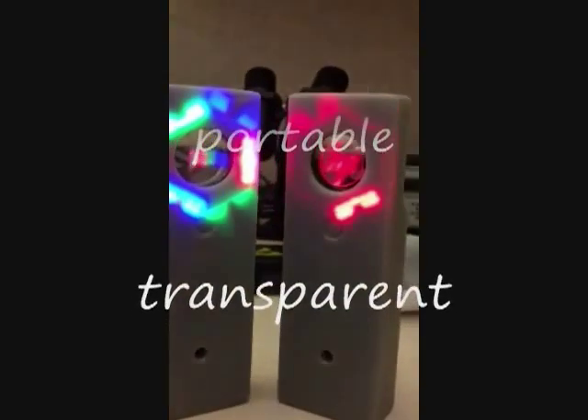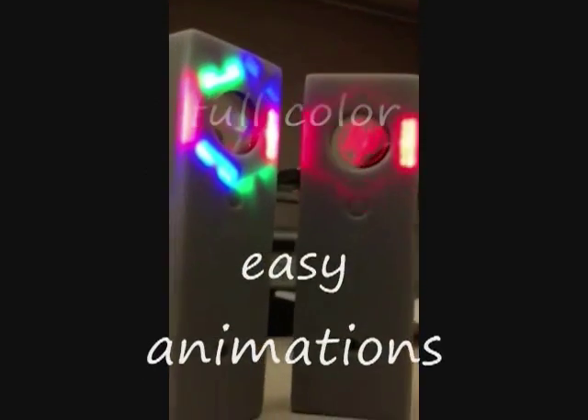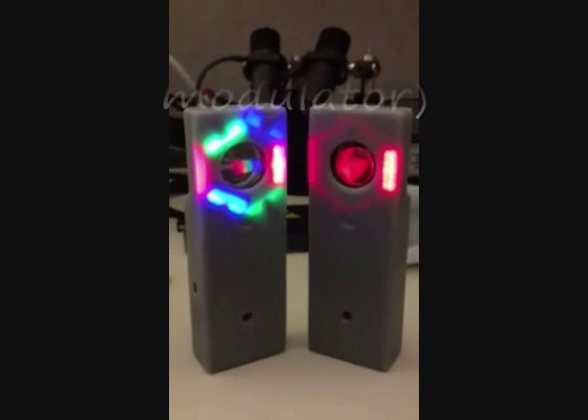Or if we so choose, we can also create very basic animated sequences of 3D images, without the need for any modulator — just by turning on and off a bunch of LEDs.